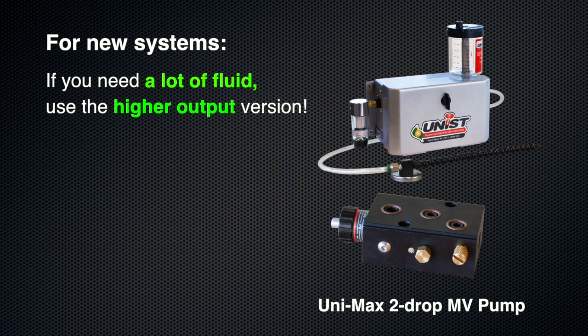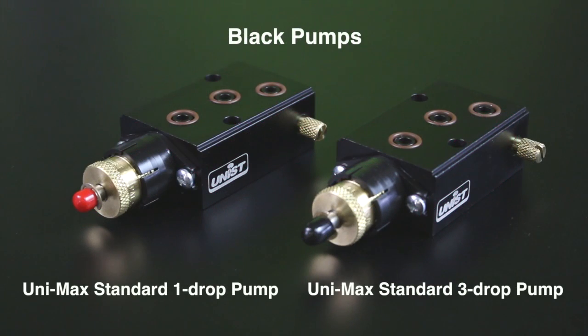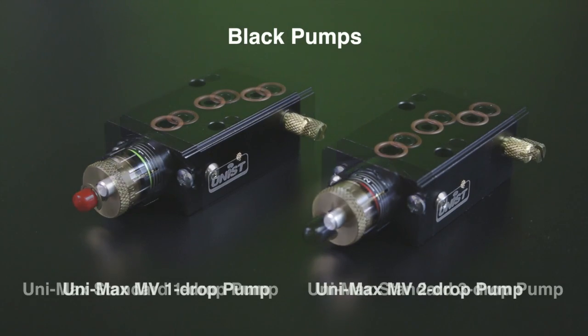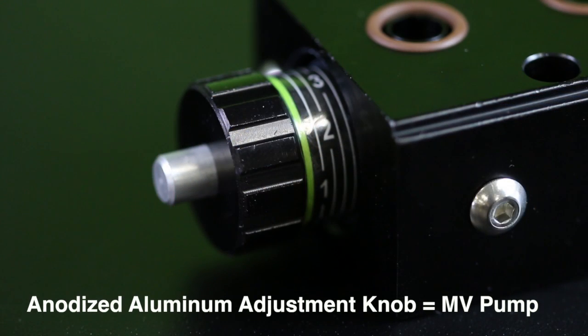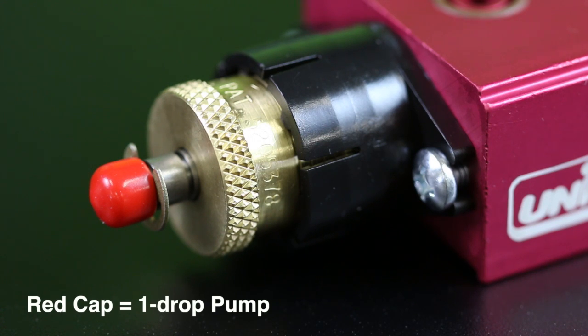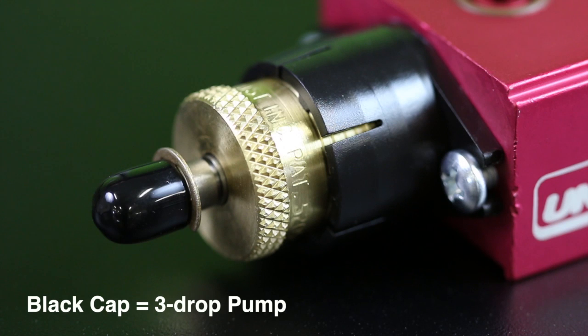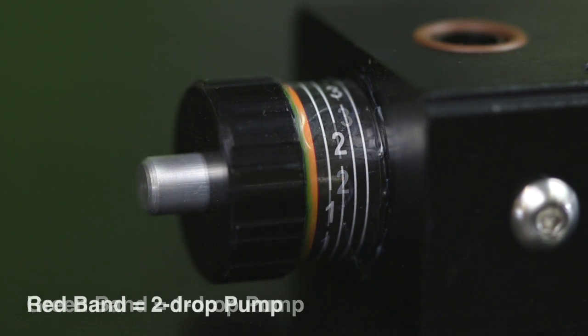To identify existing pump types: if the pump body is red, it is the older low-viscosity red pump, which has been discontinued though repair parts are still available. If the body is black, it is either a standard pump or an MV pump. A natural brass adjustment knob indicates a standard-style pump; a black anodized aluminum knob indicates the new MV pump. On standard or red pumps, a red cap means one drop and a black cap means three drops. On the MV pump, a green band on the knob means one drop and a red band means two drops.